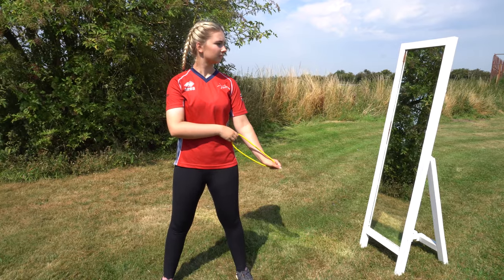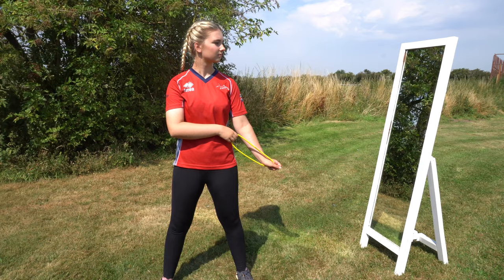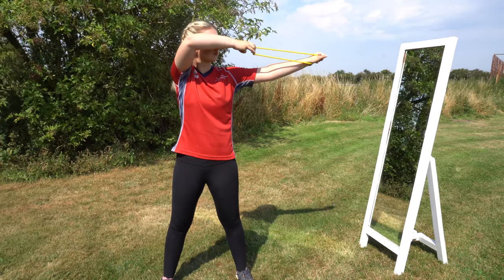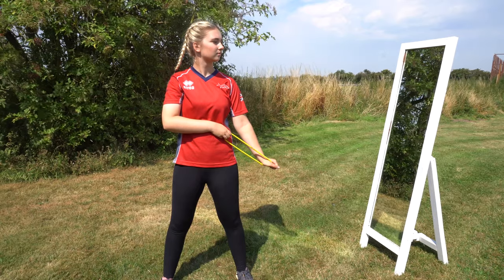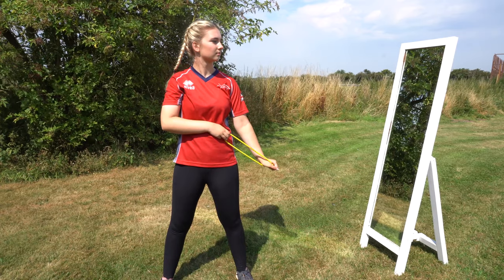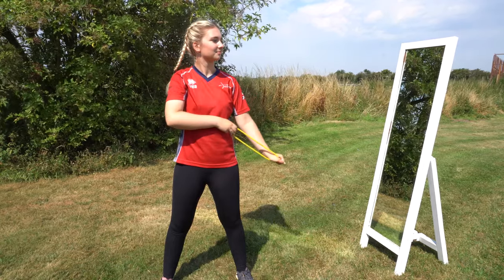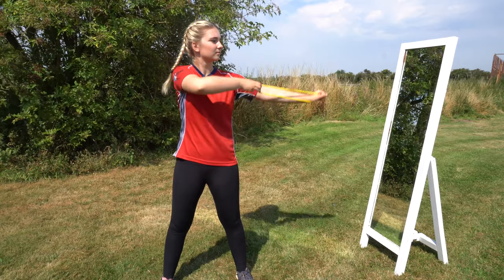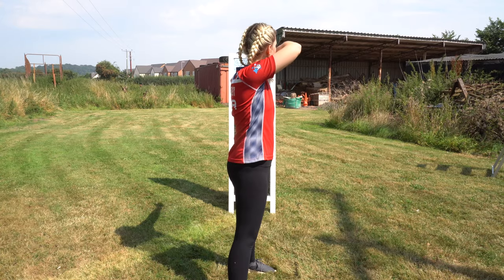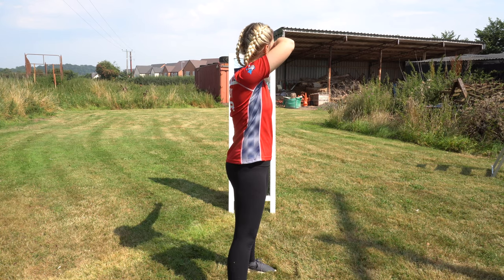We've already shown you the one-two-three alignment drill and how to set your posture. The next drill is the set-setup drill: simply raise your hands from the set position to the setup or pre-draw position. Your hands should be about at eye level with both hands the same distance from the ground. This is a higher setup than the T-draw position, but the arrow should still be parallel to the ground so it's not unsafe. Practice this in front of the mirror, keeping your shoulders down and relaxed. Watch to see that you're maintaining your posture as you raise your arms.